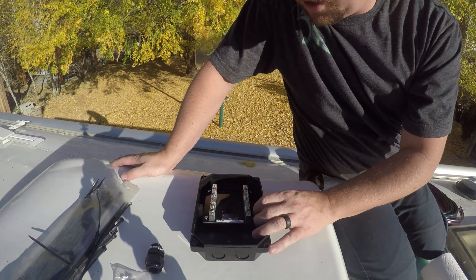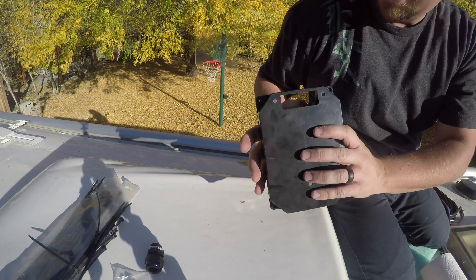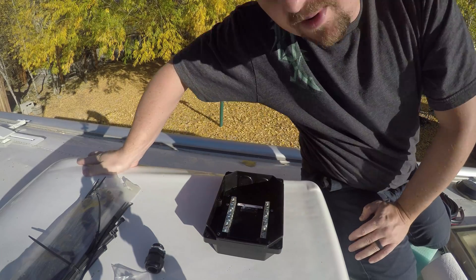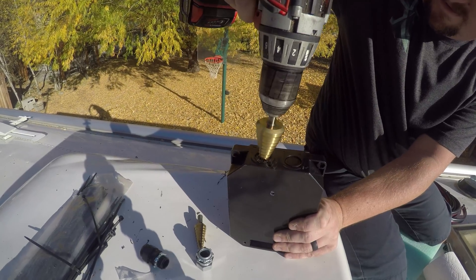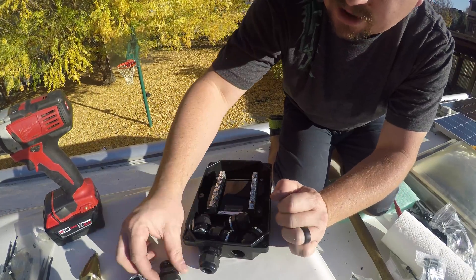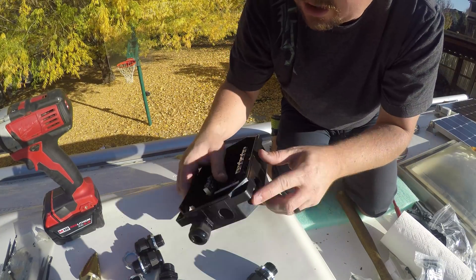Here's how the combiner box works. There are these four knockouts here, and this is actually meant to drill a hole in your roof and then run the cables down. I'm not going to do that — I'm going to drill into the fridge vent instead. The problem is I've got four knockouts but six wires coming in, so I need to figure out where to put two more knockouts.